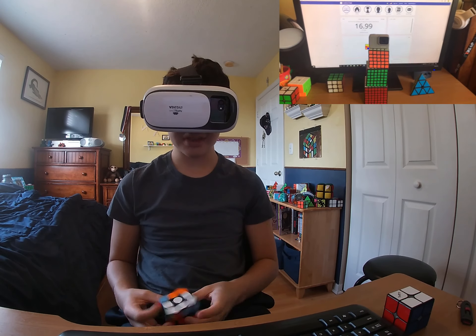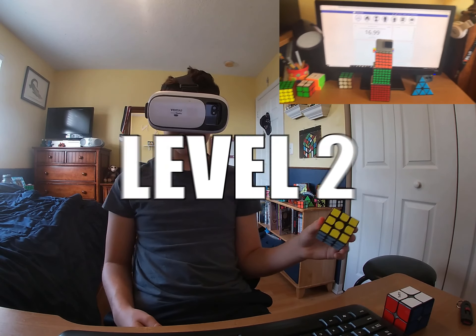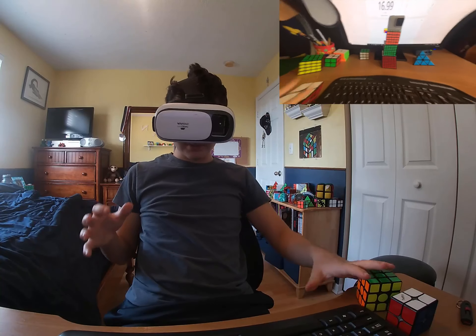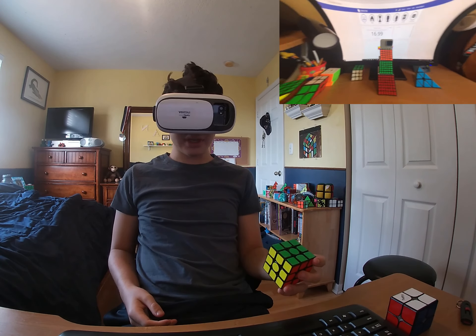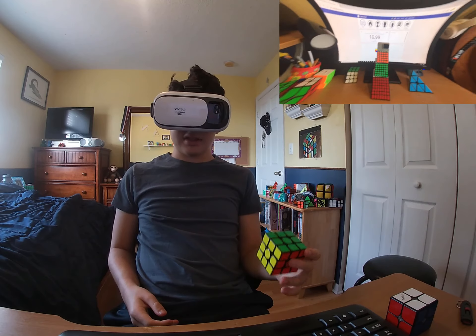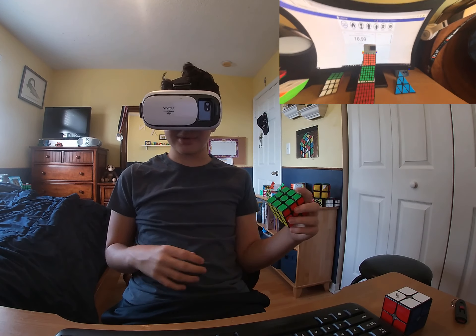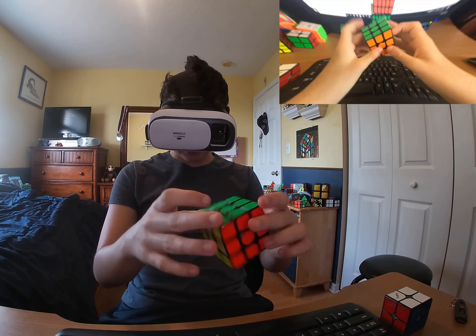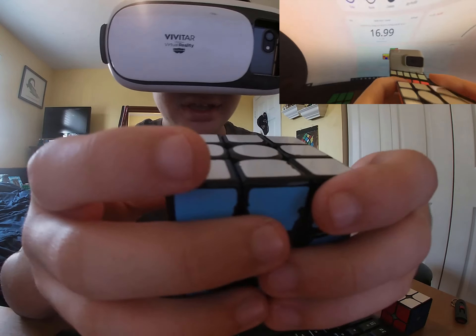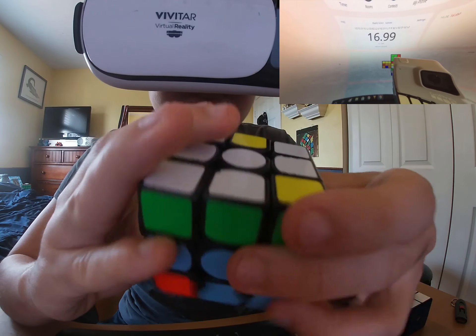16 seconds — that wasn't as fast, but with that we're going to move on to level two. As you can see, level two has it even more distorted. It kind of looks like it's farther away on one side and closer on the other — just a weird effect, but I don't think that's going to mess up my solving process too much.